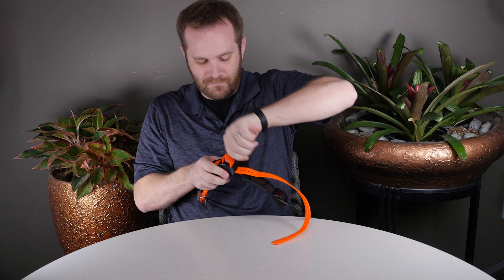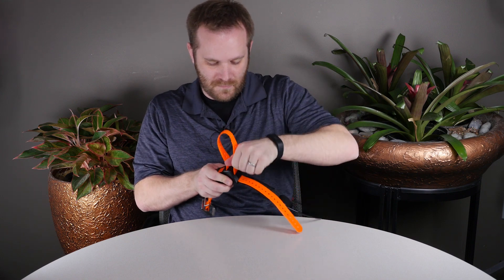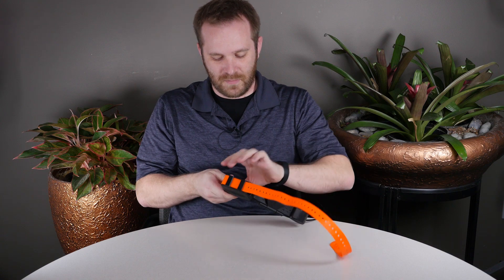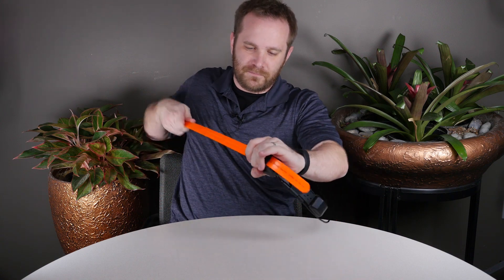enough to lift it up, and this final part may just take a little bit of muscle. From here you can see where the serial number is on a black sticker between the two plastic belt loops.